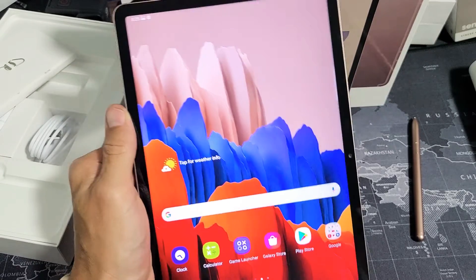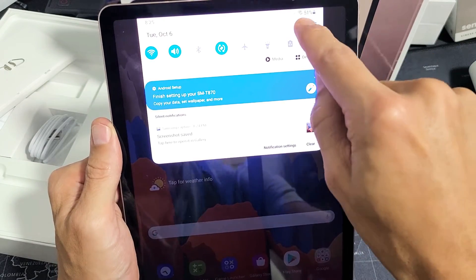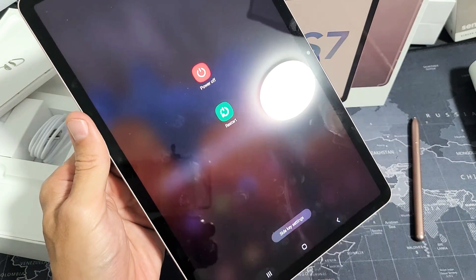The first way is if you log into your tab and swipe down to notifications, you have a power button right there. Go ahead and tap on that and that'll bring up the power off menu, and you can shut it off or restart it from here.